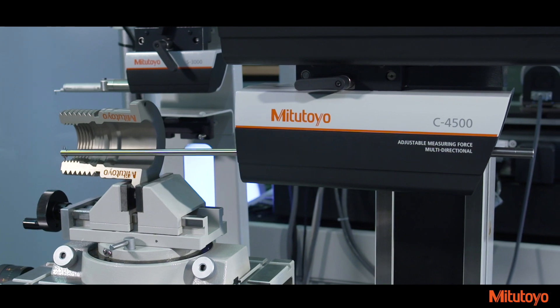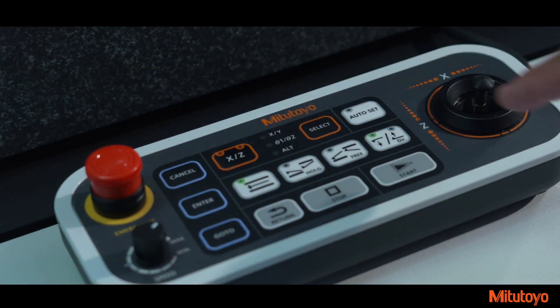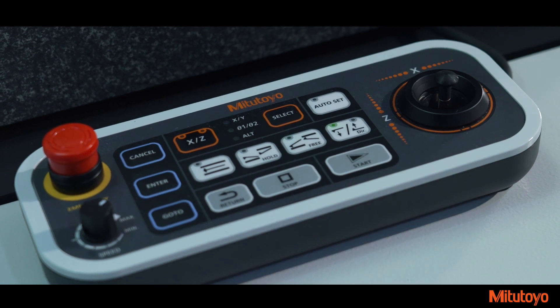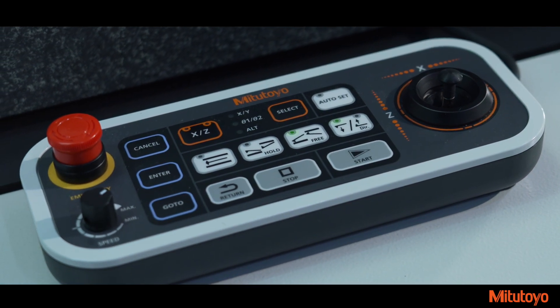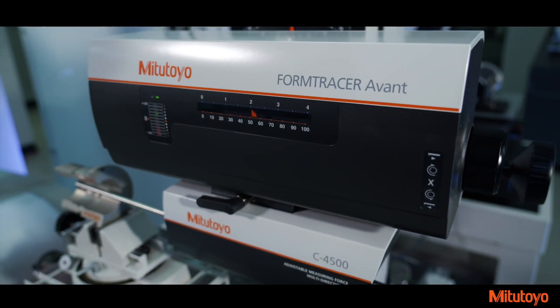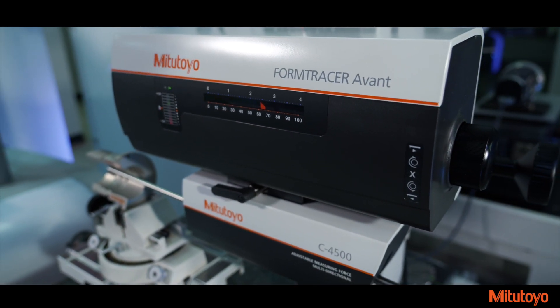The surface roughness detector allows you to position the detector to measure by simply pressing the Auto Set key. An operation key for changing the stylus direction on the contour detector has been added for quick and easy access. On previous models, this was performed only through the software.